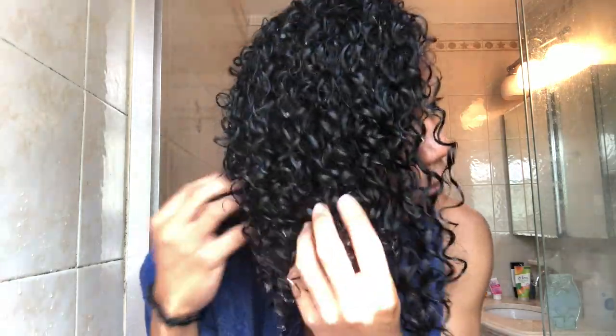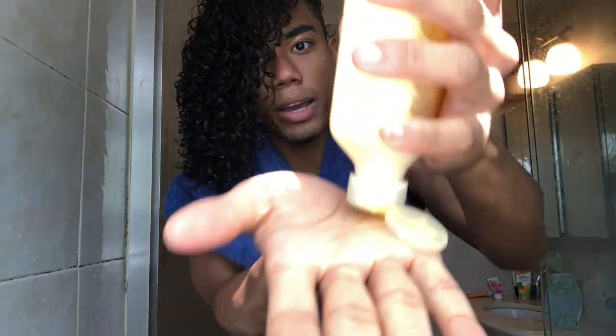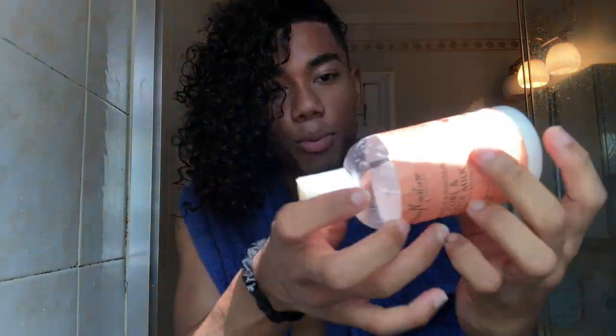Now you can obviously see my hair is a lot more defined than it was earlier — the curls are definitely popping. Now I'm gonna put in the final products, which are the most important steps in this whole thing. I put a good amount of the Mixed Chicks leave-in in my hair and rub it in. If you have curly hair like I do, you know your hair doesn't look the same every day — some days it looks great, some days not so much, and that's just the struggle of curly hair. Now for the final product, I put a good amount in and apply it thoroughly.